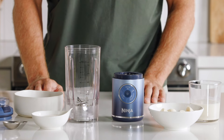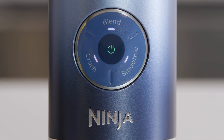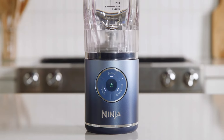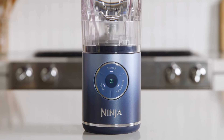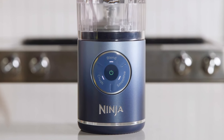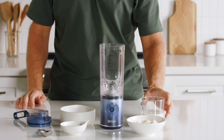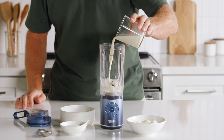Let's make a mixed berry vanilla protein smoothie. First, turn the blender on by pressing the power button until the program LEDs illuminate solid white. Check the battery life indicator to confirm the motor base is fully charged — the power button LED will be solid green when fully charged.